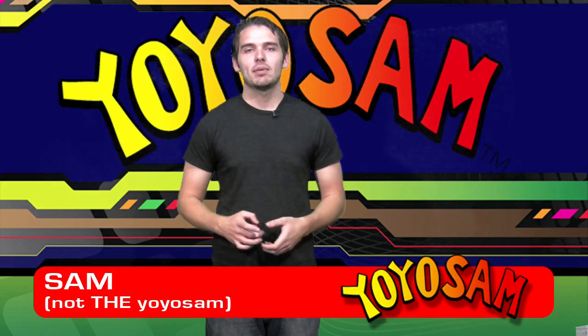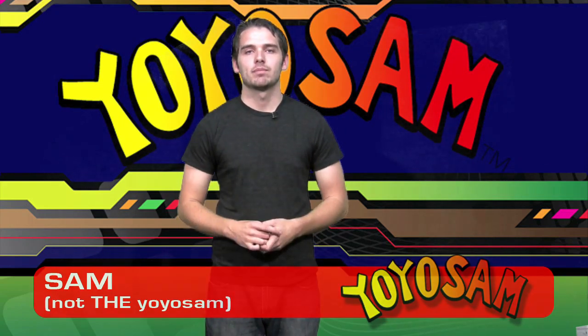Hi, I'm Sam with YoYoSam and today I'm going to teach you the trick Atomic Bomb. Let me show you first what it looks like.